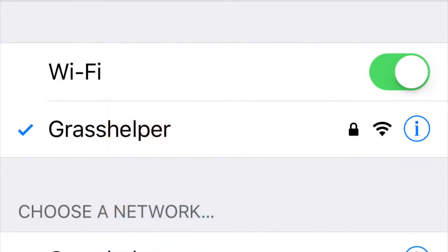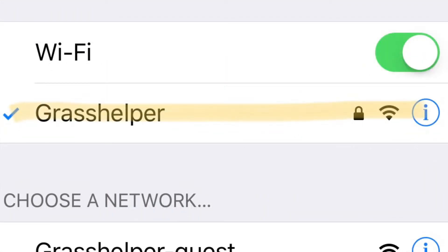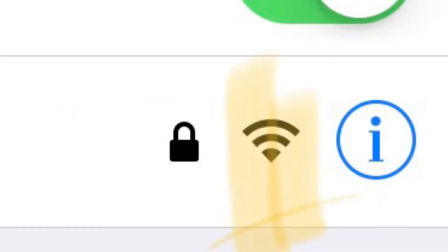The HydroWise works on 2.4GHz only — it will not work on 5G. Go to settings on your device, find your network, and make sure the signal strength is strong to medium.